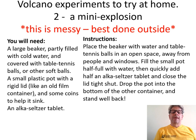This one is quite messy, so it's best done outside. You need quite a large beaker partly filled with water and something like table tennis balls so you can see what happens afterwards. You'll also need a small plastic pot with a rigid lid like an old film container and some weights, coins or something, to help that container sink. And again, we'll use an Alka-Seltzer tablet.